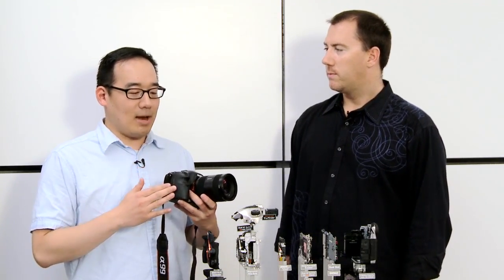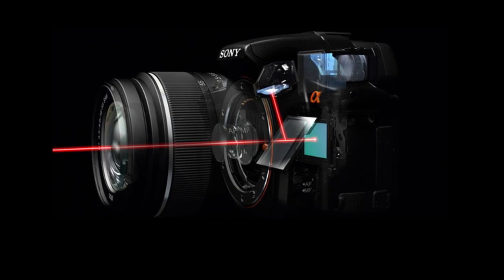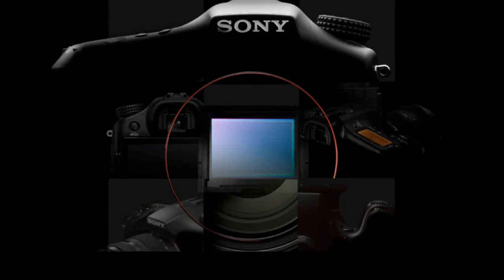One of the really cool things that I dig about this camera is that you've done something completely new with the mirror. We've taken our translucent mirror technology and put it into our flagship full-frame A99, and literally this is going to be the future of full-frame photography.